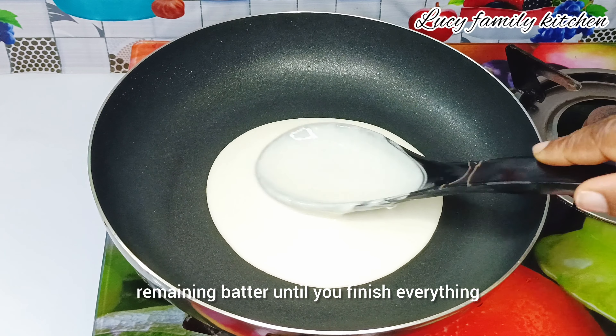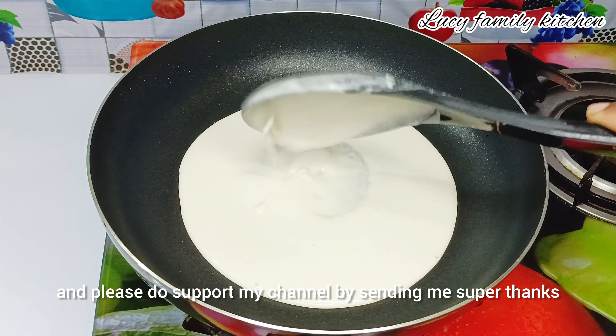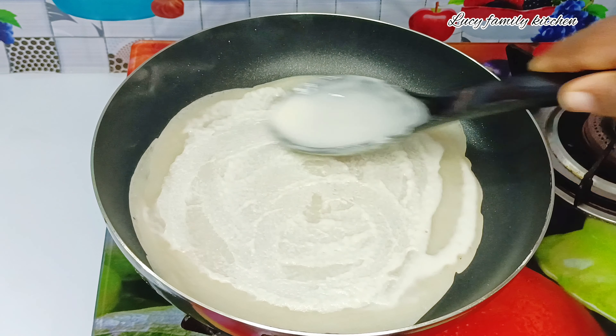Repeat the same process with your remaining batter until you finish everything. Please do support my channel by sending me super thanks or a super sticker.